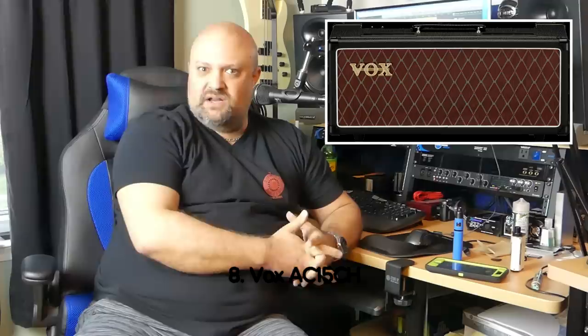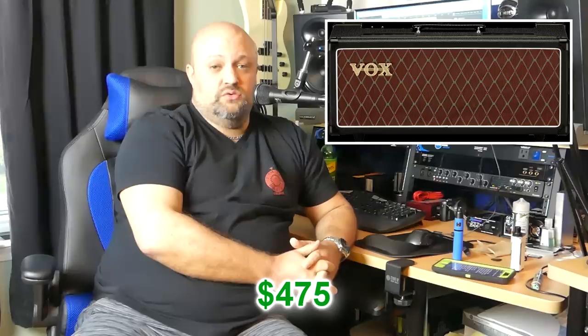Number eight: Vox AC-15H. This is the only amp on this list that is technically a low-wattage amp at 15 watts. However, the Vox AC series are all Class A, and that 15 watts sounds like about 50 watts or more compared to a Class AB amplifier, which is what most of the rest of these are. The Vox AC-15 has been around and has been a classic since the 60s. The AC-15CH head version right now sells used for about $475.